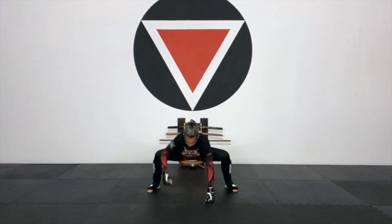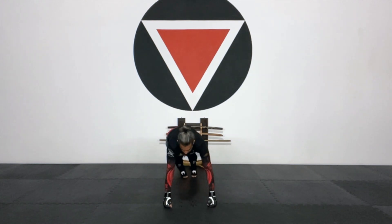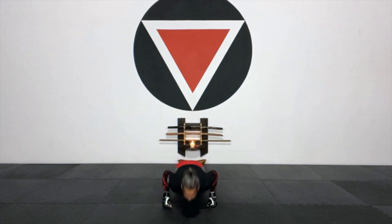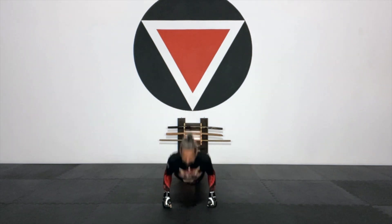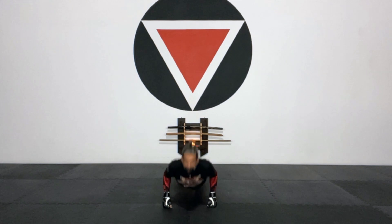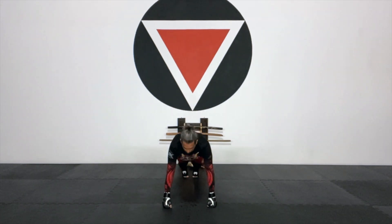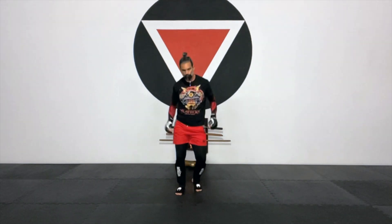Let's take it down for one set of push-ups. Right in place, feet together on the back — nice and strong. Uno, dos, tres, cuatro, cinco, seis, siete, ocho, nueve, y diez. Bring it all the way up. Back into that squatting, all the way, and back to jump rope.